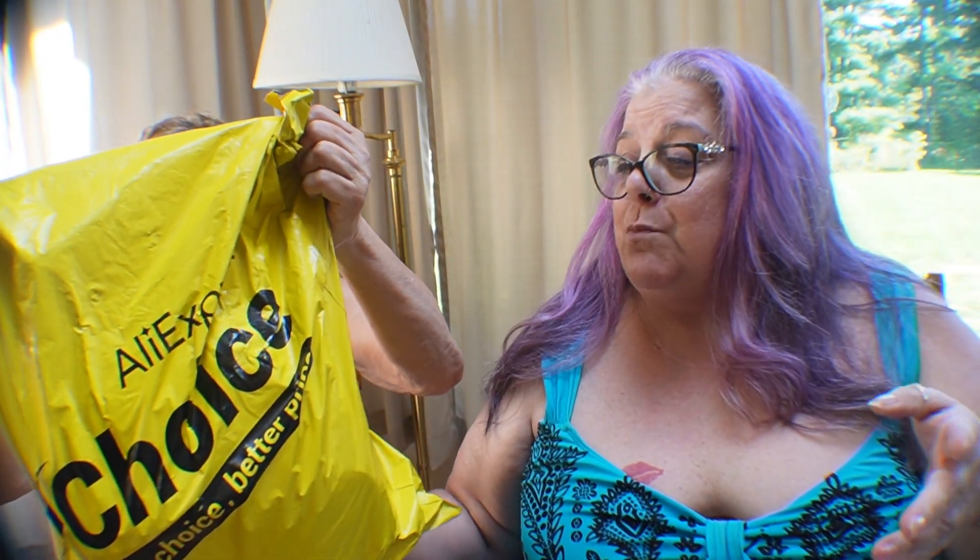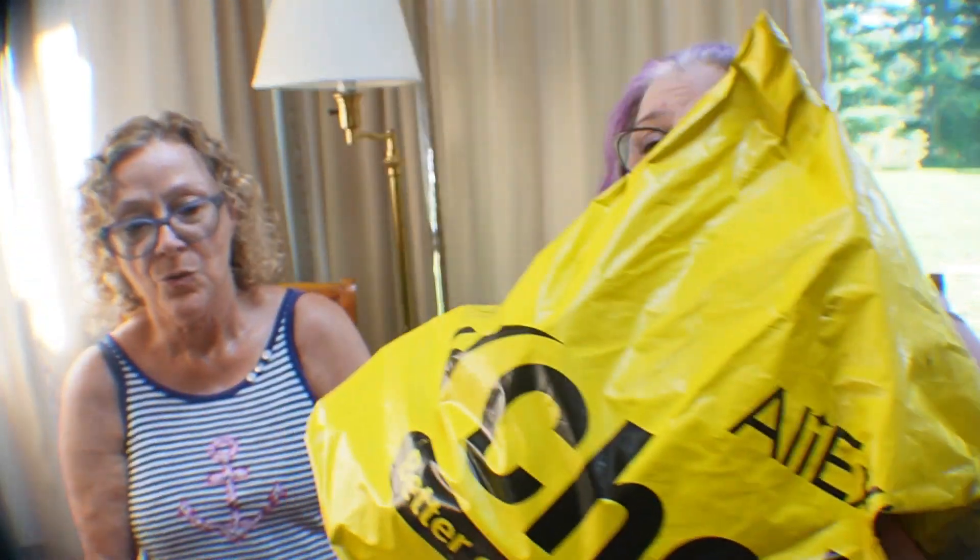Well hello there and welcome to Shootin' the Poo with Sue! I am Sue and I'm Dee, and today we have another $1.99 each AliExpress haul. I love getting these things — free shipping and $1.99! I'm not even gonna wait, I just want to get into this thing. Let's go! It's still Labor Day weekend!